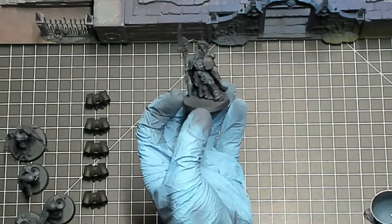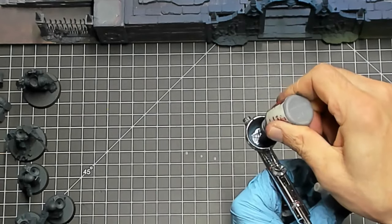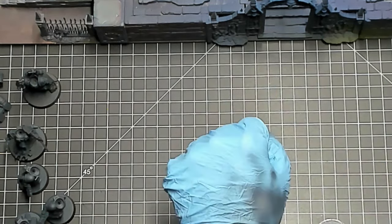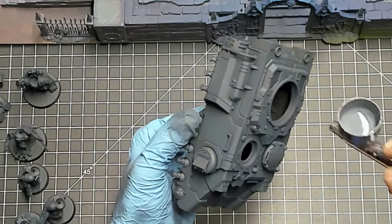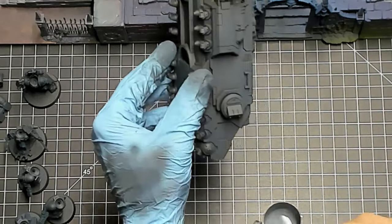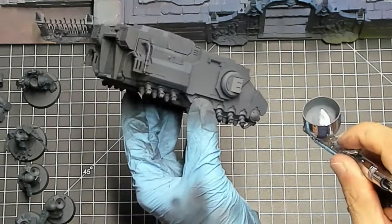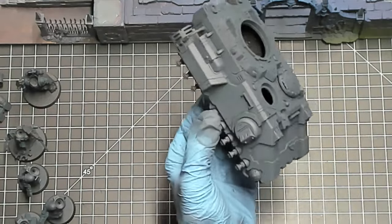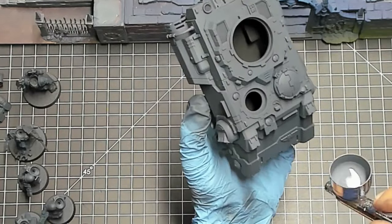I've switched over to Mechanicus Standard Gray — the second of our colors. We started with the black prime, hit the majority of the panels with Dark Reaper, and now we're using Mechanicus Standard Gray mixed with a little bit of Dark Reaper left in the airbrush. I'm hitting a little bit less of each panel, focusing on the bottoms of the panels to give a sort of reverse zenithal effect. Rather than blasting the top of every panel, I get the lighter parts at the bottom on big vertical panels — this draws your eye away from where natural light hits and makes it clear you've done an airbrush gradient.